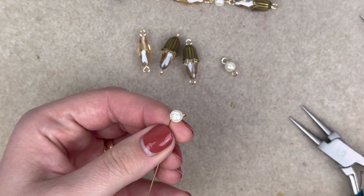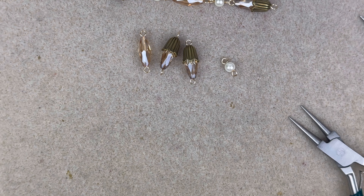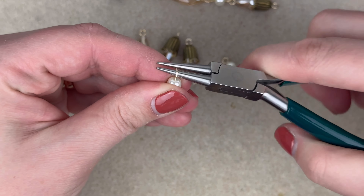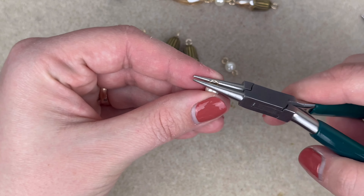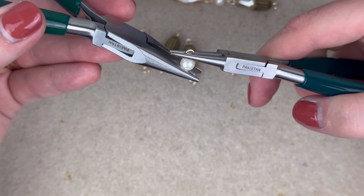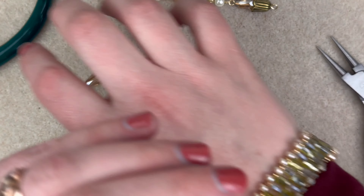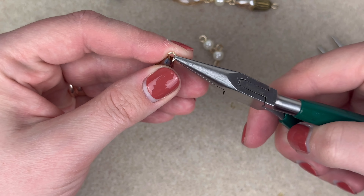We just make sure that the loops are facing the same way — if you need to adjust, do it like that. I've made two of those components with the bead cones — bead caps, whatever you want to call them. I've made a simple loop with a pearl, and this middle one is just going to be by itself with no bead cap — very simple, a little design here.